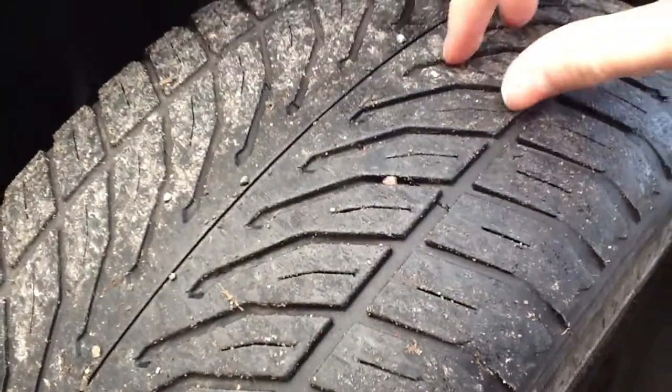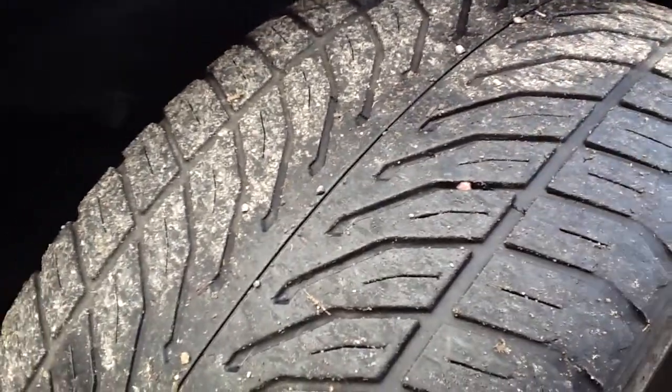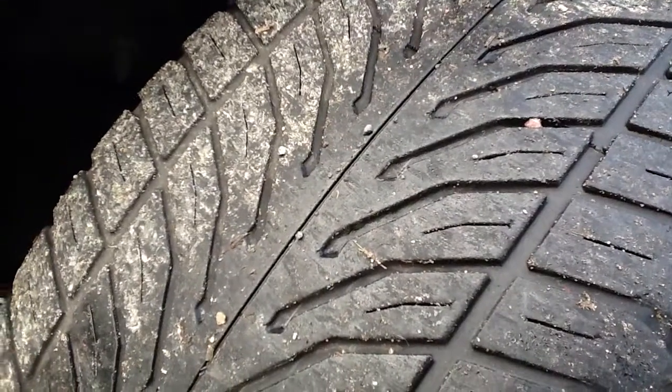Just above the nearside front arch there are some light scratches, as you can see — again nothing major. Looking at the tyre itself, I'd say there's about 3mm of tread left on this tyre.